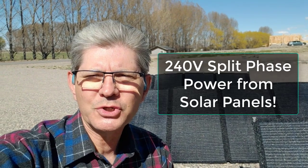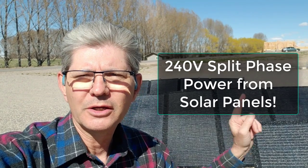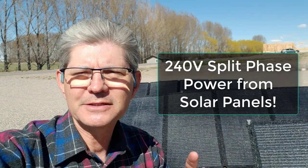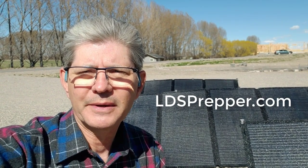If you want to be able to make 240 volt split phase power using solar panels, this is the video for you. I'm David Gilmore, known as LDS Prepper, and I'm going to show you how to do just that. You may also want to watch my other 650 videos on preparedness at LDSPrepper.com. Let's take a look at how to make 240 volt split phase with solar.